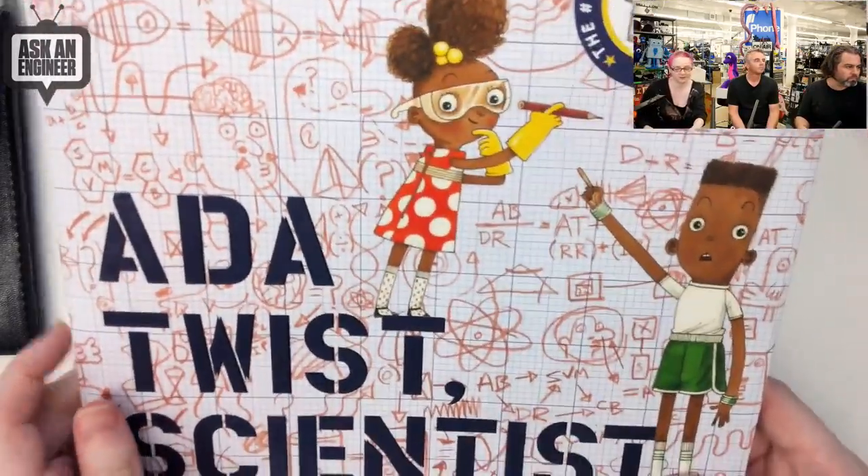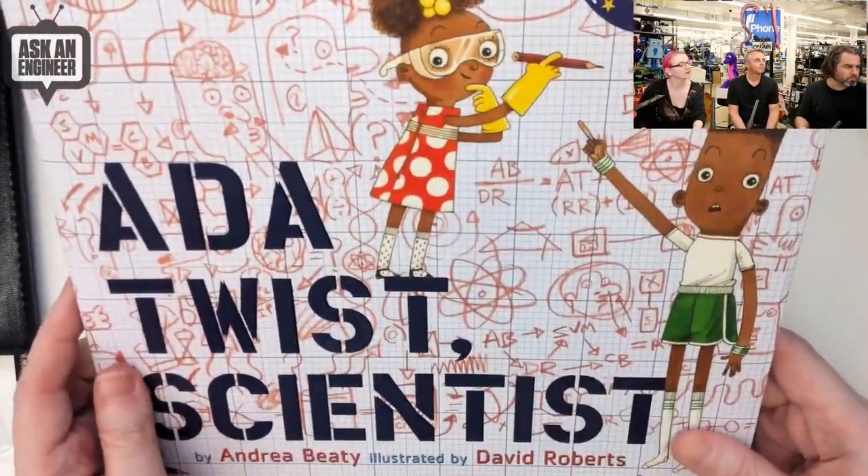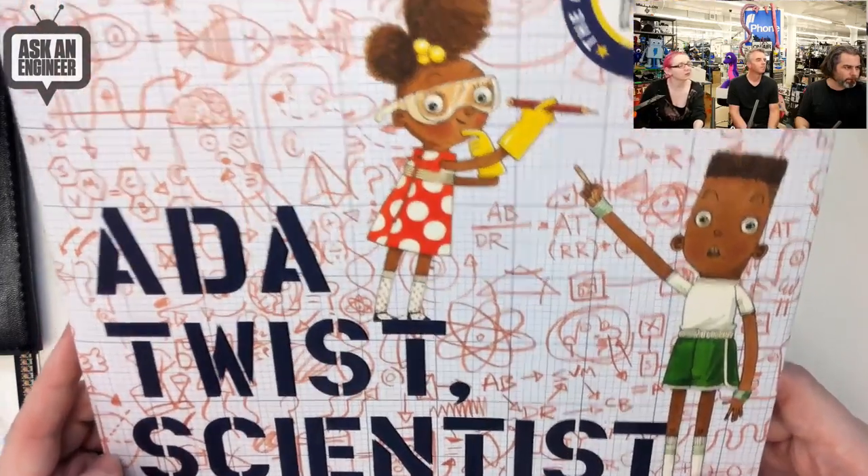It's by Andrea Beatty and illustrated by David Roberts — Ada Twist Scientist. We love carrying books that we think are inspiring to young makers. So if you have a young maker, maybe they would appreciate this book. Okay, next up.